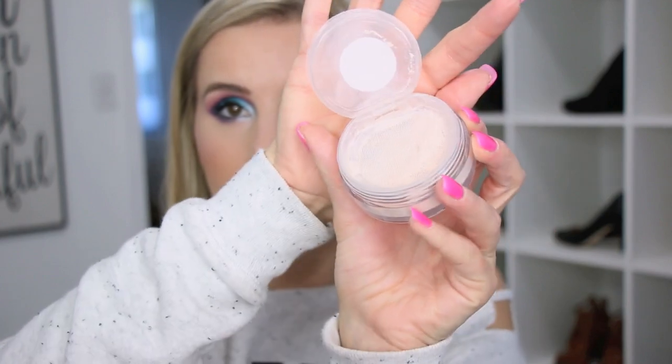First up is the Becca Hydrating Skin Perfector Setting and Refreshed Powder. I was really drawn to this because I was hoping it would be a good hydrating, illuminating type of powder. While it is hydrating, it doesn't do a very good job of setting your makeup. The powder feels wet or damp — it's very strange. It feels cooling when you put it on, but it makes your makeup look super powdery and can mess up your foundation.